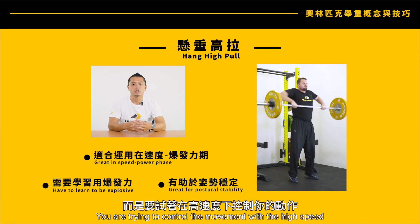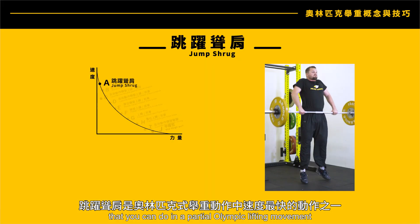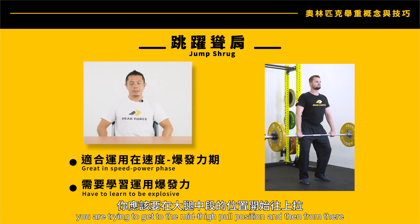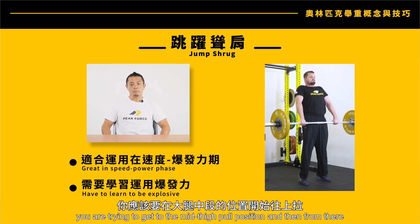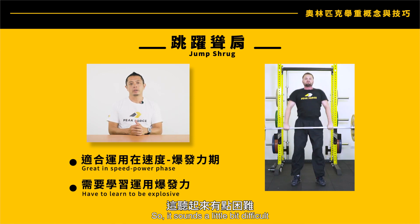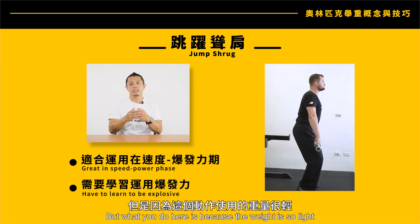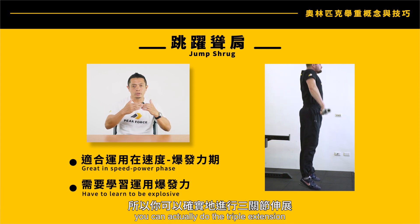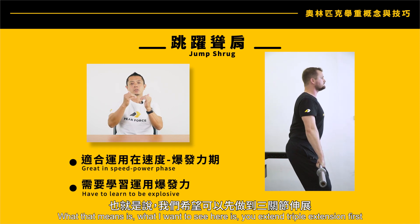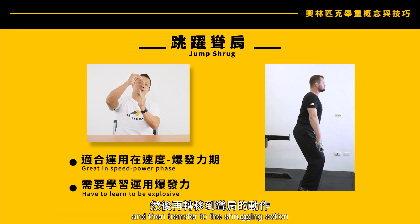Jump shrug is one of the fastest movements you can do in a partial Olympic lifting movement. In this exercise, you get to the mid-thigh pull position and from there you jump and shrug at the same time. Because the weight is so light, you can do the triple extension and then the shrug in a sequential manner — what I want to see is triple extension first, and then transfer to the shrug action.